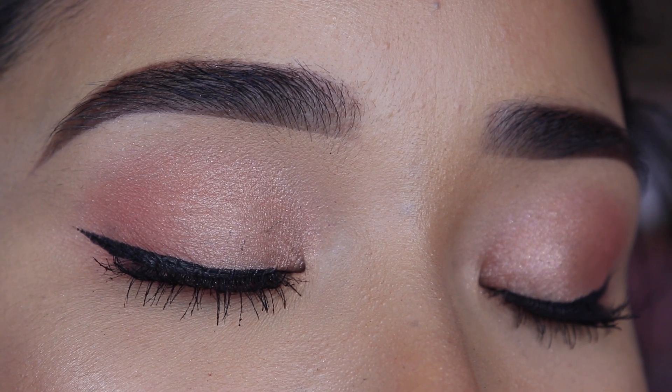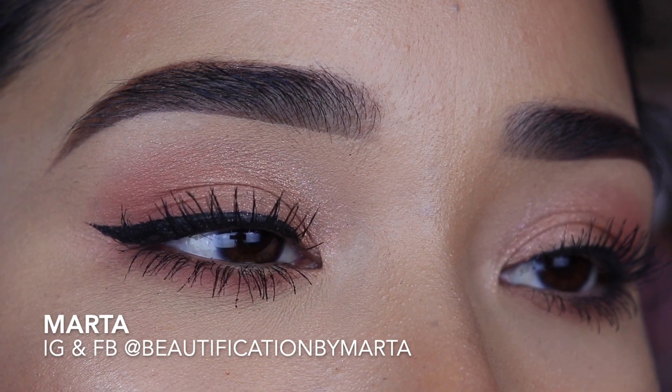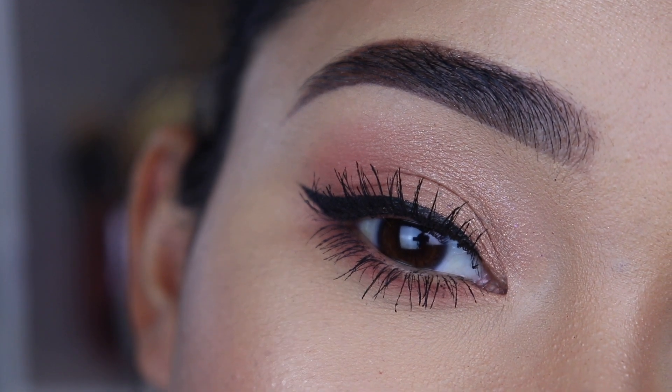Hey guys, welcome back to my channel. If you are new, welcome. My name is Marta and I'm so happy to have you here. For today's video, as you can see, I'm going to show you how I created this cute and simple eye look.